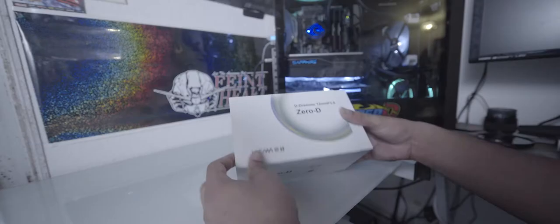Unboxing experience: it's very straightforward, nothing too special. The lens did come vacuum sealed, which knocked my socks off — a nice surprise coming from a third-party lens manufacturer like Laowa or Venus Optics. It also comes with a quality insurance card, warranty card, and a brief manual.